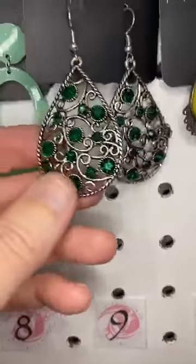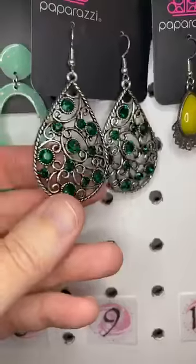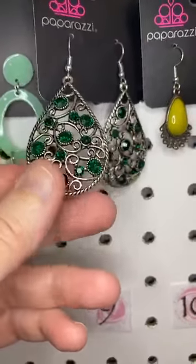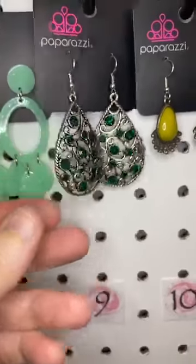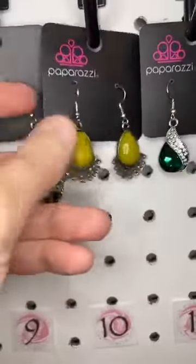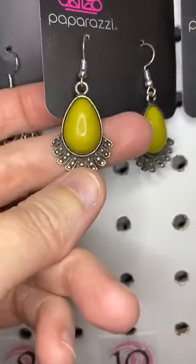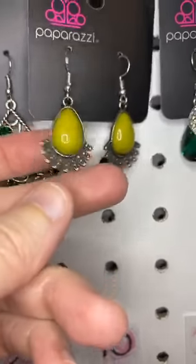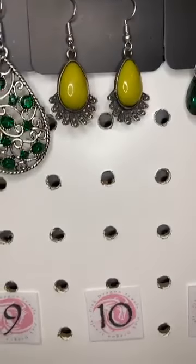Number nine — gorgeous emerald green rhinestones set inside this beautiful vine-like filigree. Isn't that beautiful? Love that color. Number ten, this is an olive green bead and then you can see the little flare out, a little antique silver there at the bottom — the little kind of a floral flare.